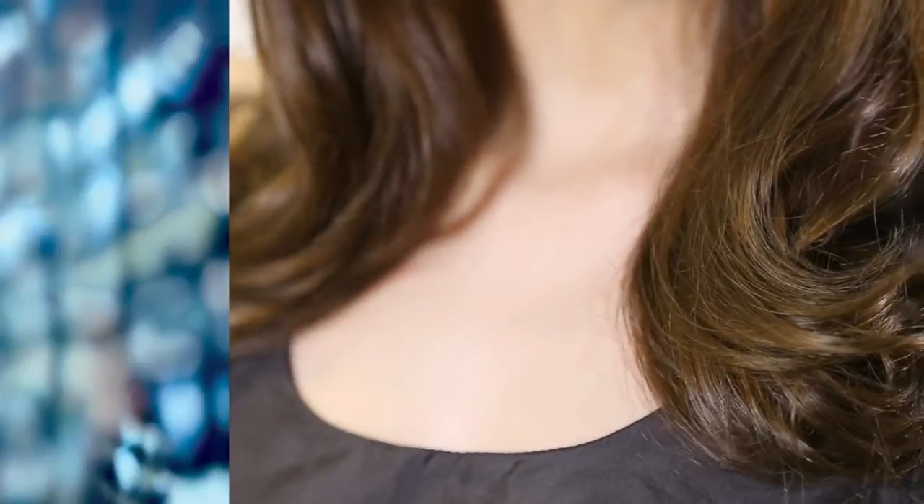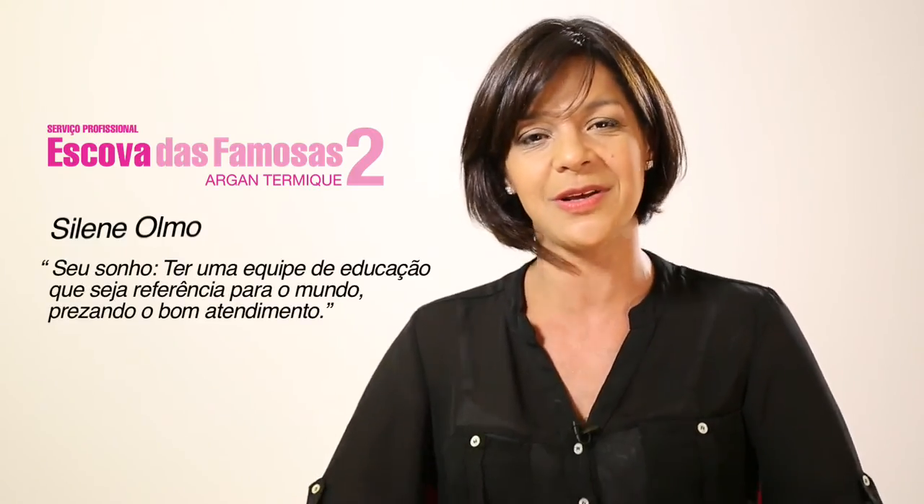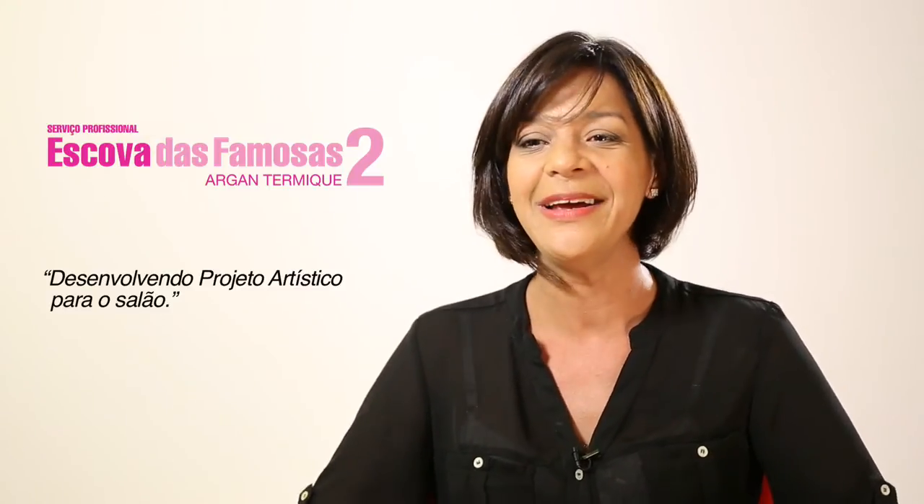Since the first edition of the Famosas, I understood that every client ends up finding a personality. It's interesting because we are combining cut, color and finalization and adapting these characters to our clientela. It's interesting how the imagination flies and we end up developing all this artistic project, carrying it to the salon and being able to transform the client into a celebrity.